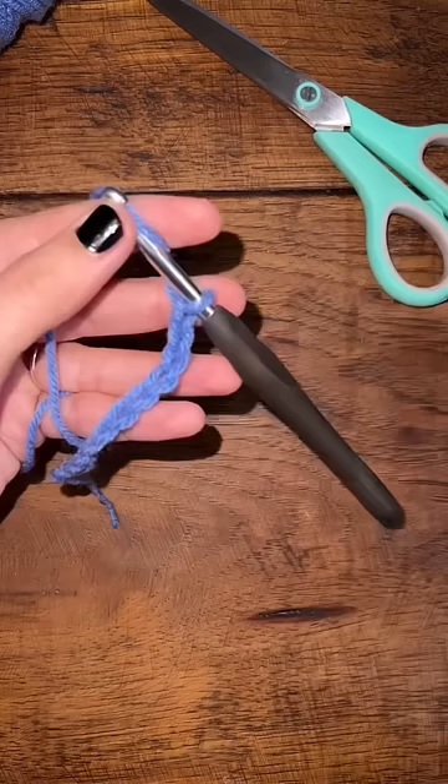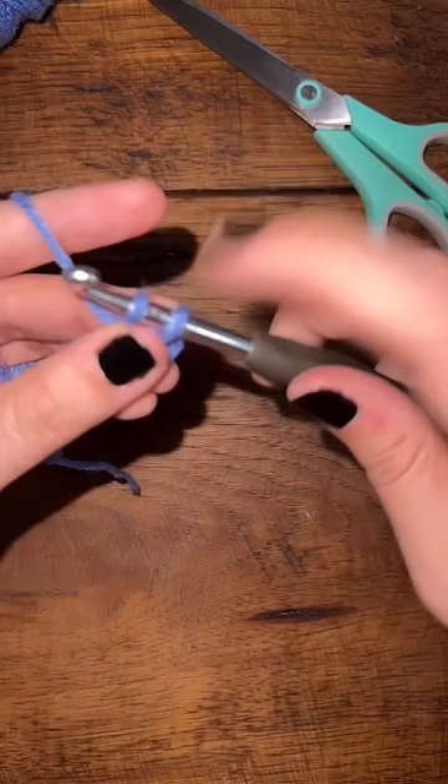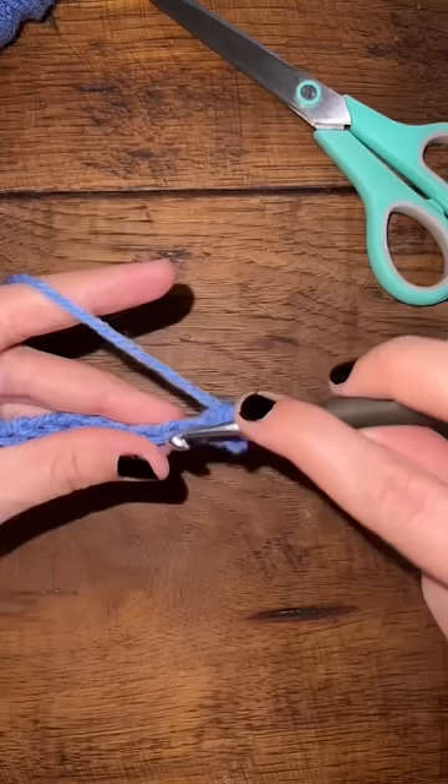Once your project is your desired length, we're going to turn it around. We're going to stick our hook through that second loop there, grab the yarn, and pull it back through. So we have two pieces of yarn on our hook — grab the yarn again and pull it through, and repeat. When you get to the end of the row, you're going to want to chain one, flip the project, and repeat.